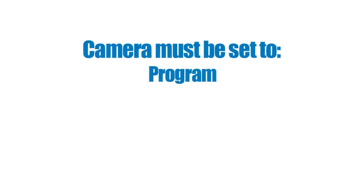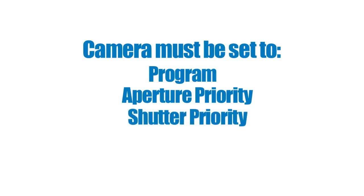First, set your camera to program, aperture priority, shutter priority, or manual. Next, you'll have to pick your flash mode.